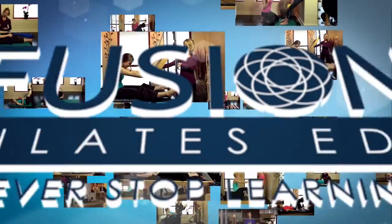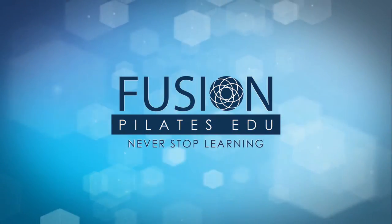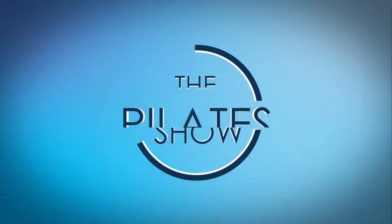Welcome to the Pilates Show, where we explore creative and innovative tips and techniques to help deepen the skill level of the movement educator while having fun. I'm your host, Jennifer Gianni, and today we're talking about the Smart Spine, Fascial Fitness, and Exploratory Micro Movement.